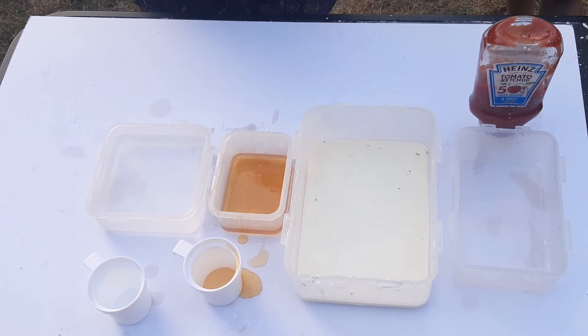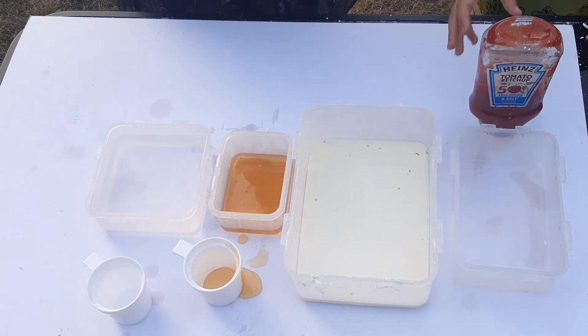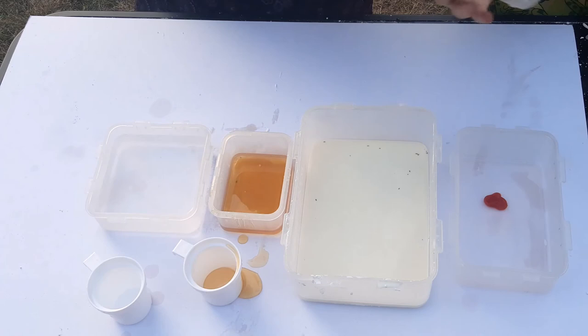Another example of a well-known non-Newtonian fluid is ketchup. Ketchup normally is quite viscous, so Daniel, if you try to pour some ketchup in the container it's difficult to pour — however if you give it a good shake, the stress you have applied makes it much easier to flow.